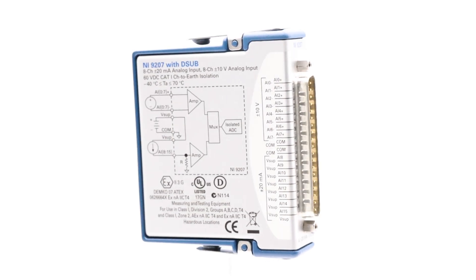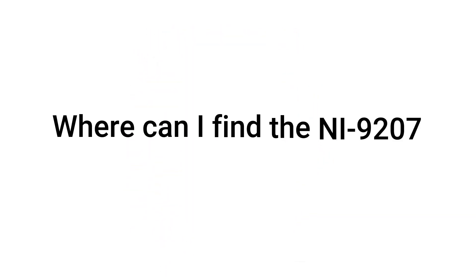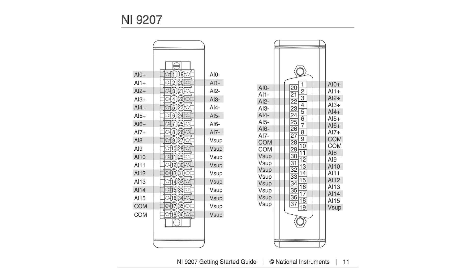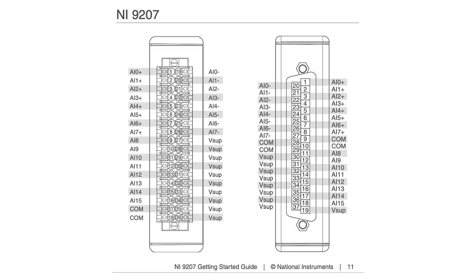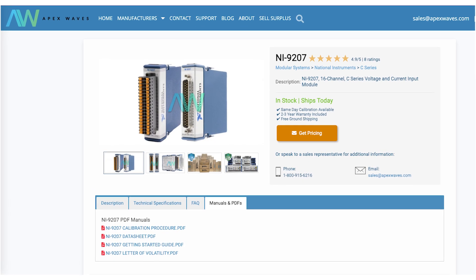Here are some common questions about the NI9207. Where can I find the NI9207 pinout? The NI9207 pinout is in the Getting Started Guide Manual, which can be found on the product page on Apex Waves' website.